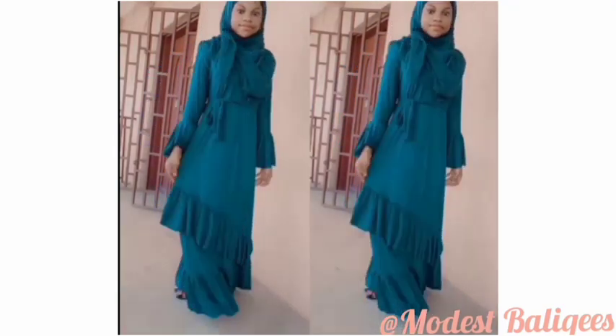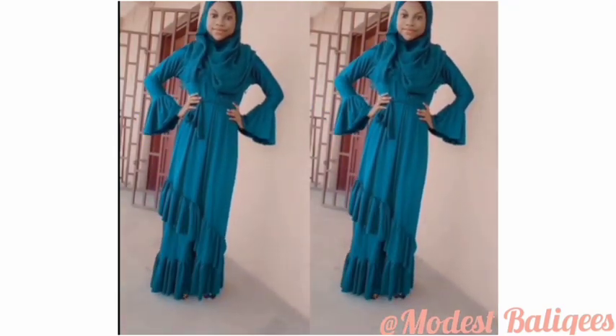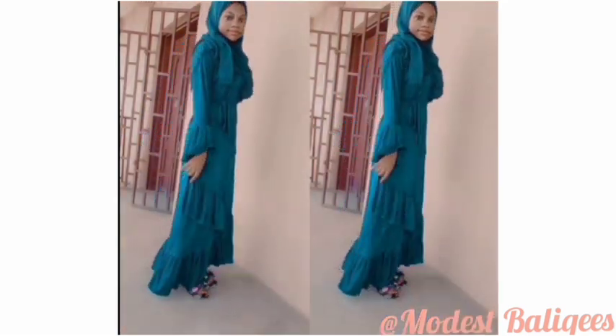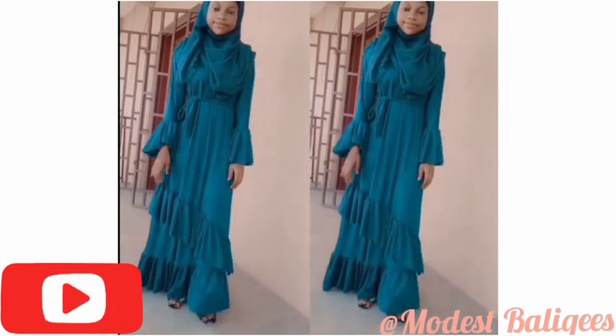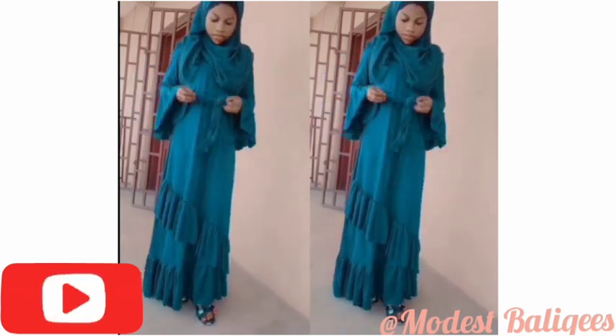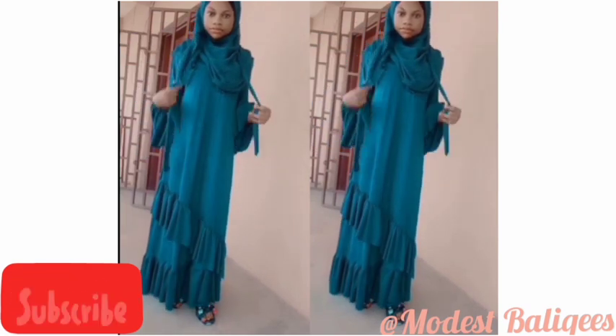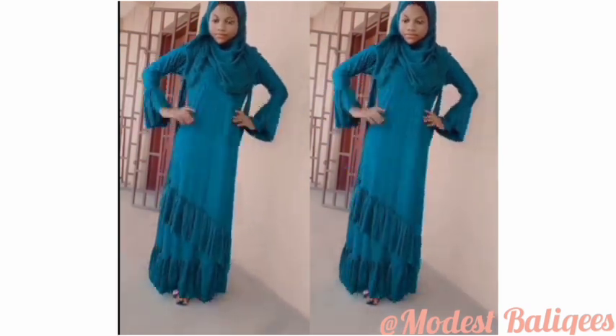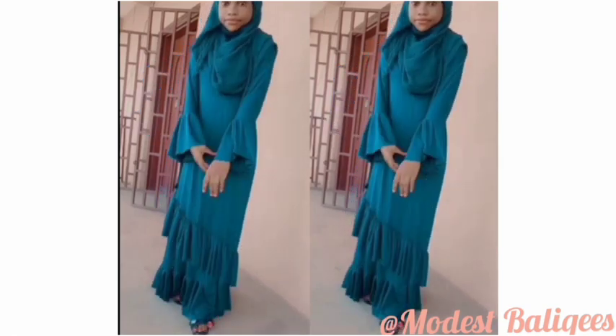Assalamu alaikum, welcome back to my channel. Today's video is on how to make this waffle maxi dress. If you're viewing my channel for the first time, my name is and I make DIY videos on maxi dresses, hijabs, abayas, and angel babs. If that's the kind of content you're looking for, subscribe to my channel and tap the notification bell to be notified when I post a new video.